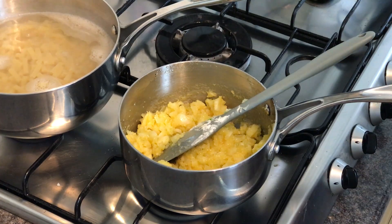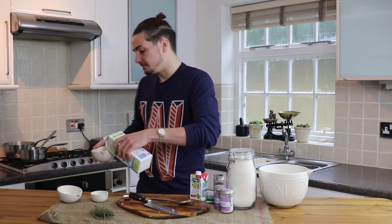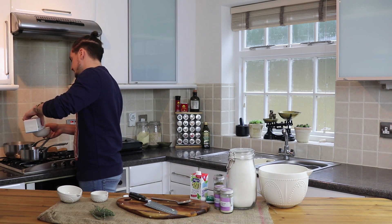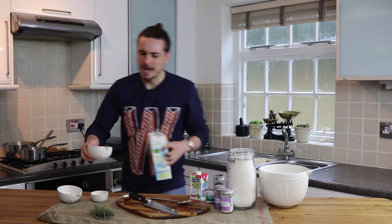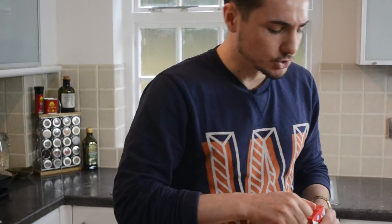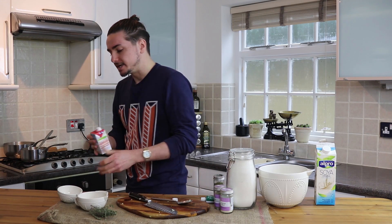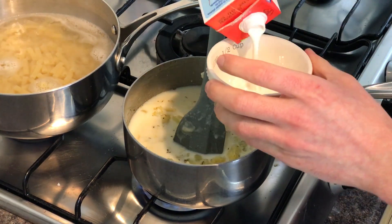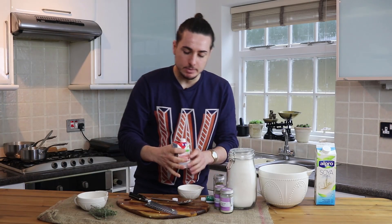Next up into the pan is a teaspoon of dried thyme. Then 400 ml of soy milk — we're going to add that straight in with the mixture. And then absolutely great addition: soy cream. It's fantastic, really versatile — use it for any dish. I'm going to add about 150 ml of this. I'm going to let it simmer away, stirring occasionally for about 10 minutes.